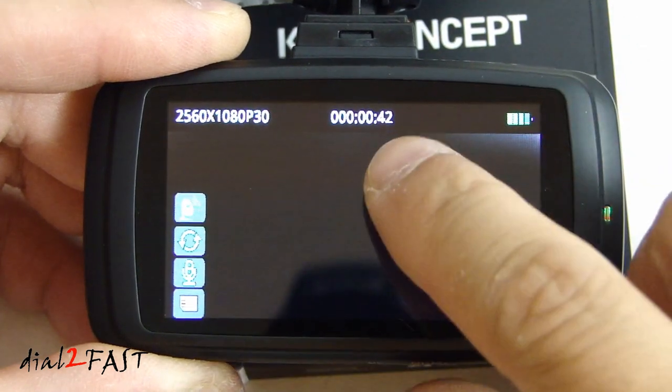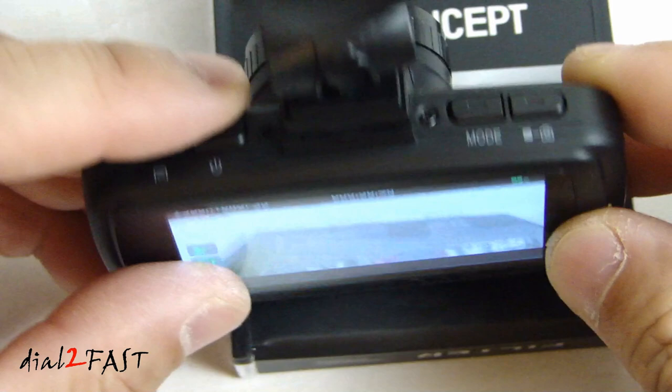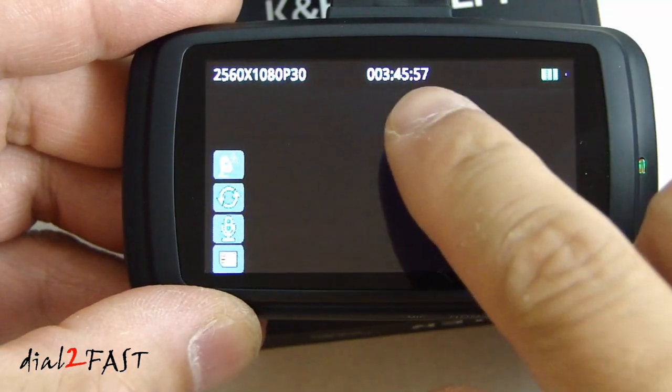Once the unit is turned on, the recording will start automatically. If you want to stop the recording, press the OK button right here and then the recording will stop.